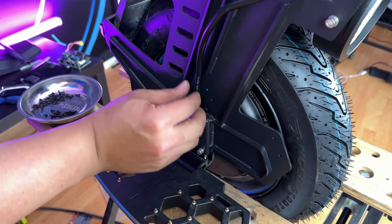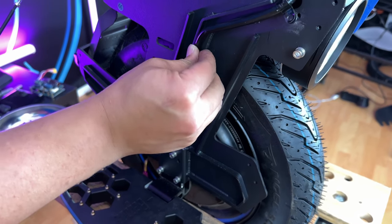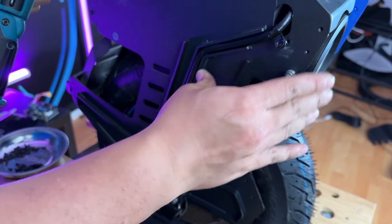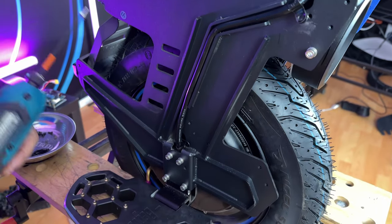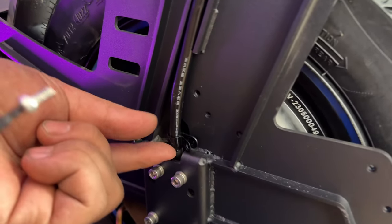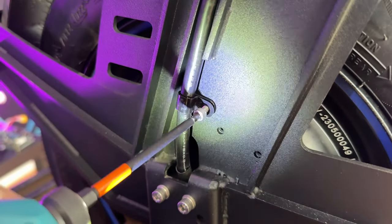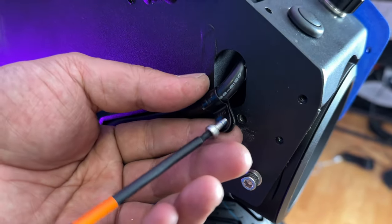Now that the motor bolts are in place, you'll want to thread this motor cable into the groove and then secure it using these clips to this hole here. Just lift this up a bit, and then there's one more hole here at the top.